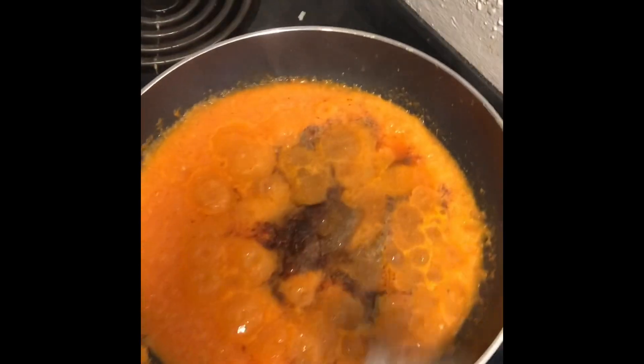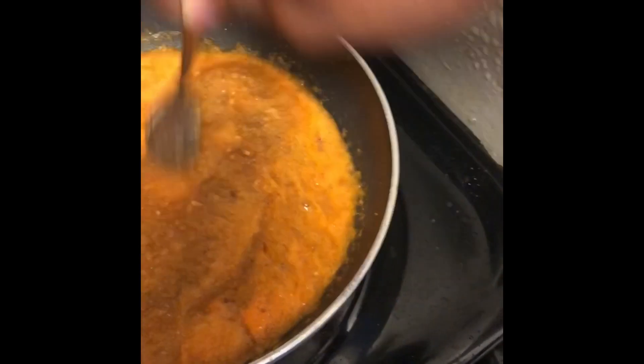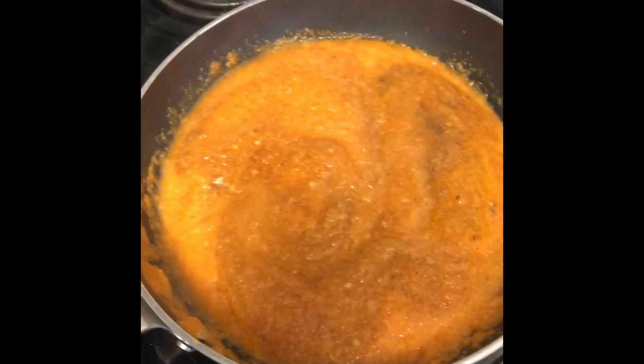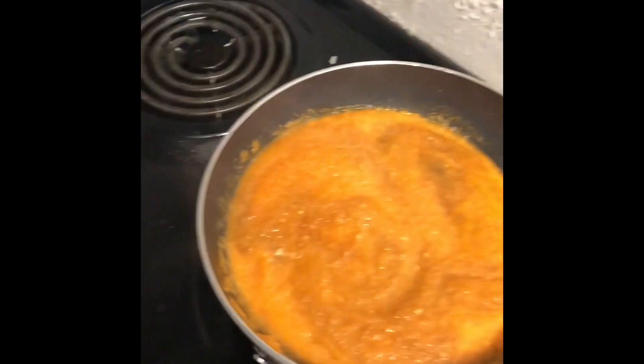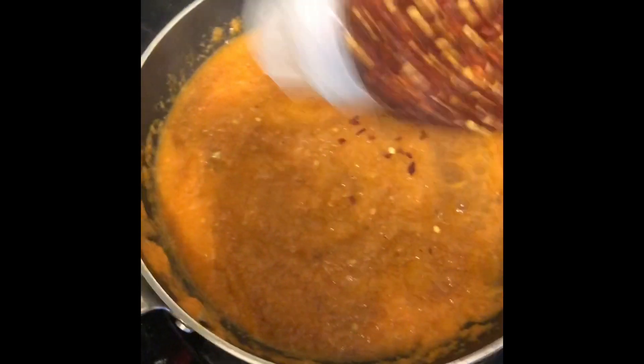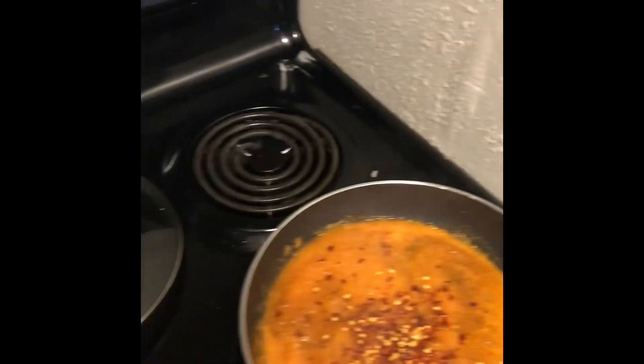All right everybody, shame on me — I started seasoning a little bit without y'all, so just a heads up for what I put in there so far: a little bit of salt, a little bit of black pepper, and a little bit of chili powder. We still have a lot left to put in there. We will put in some crushed red pepper flakes — that'll help give it some heat. We're gonna make it hot.